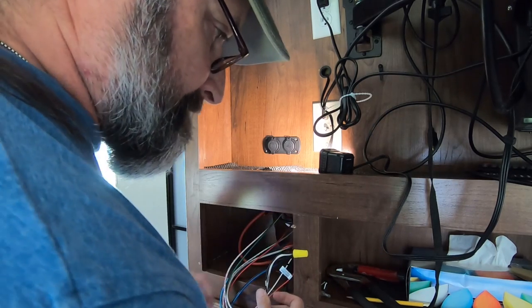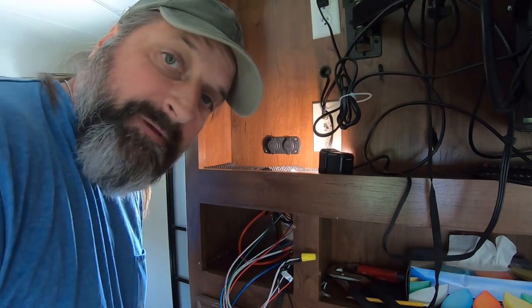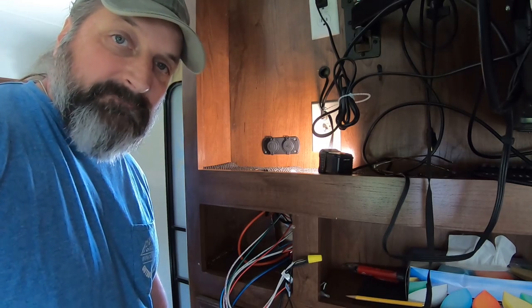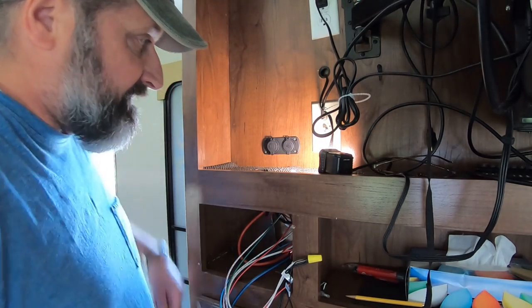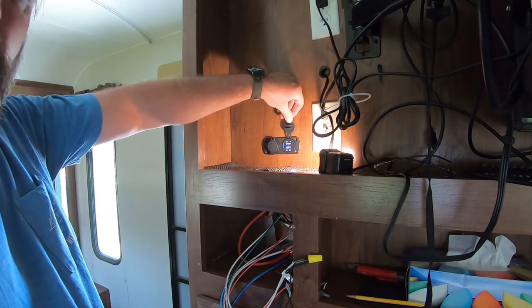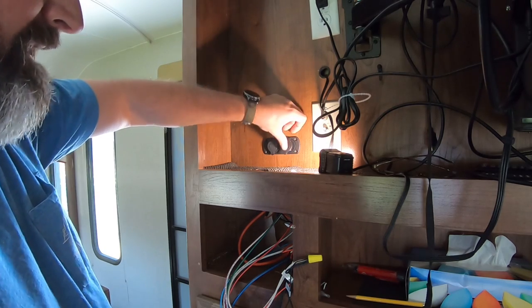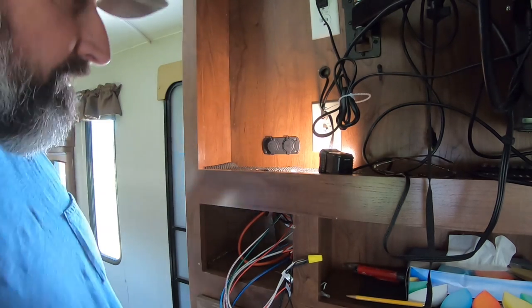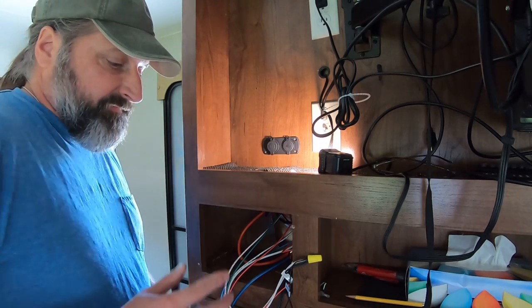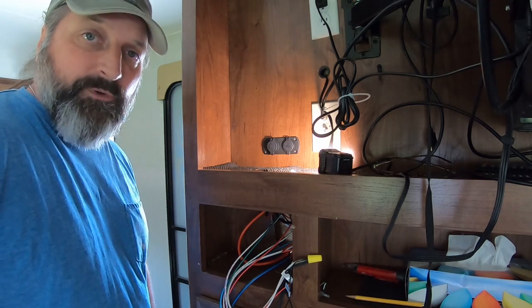I'm going to go hook up the battery and see if we've got power. Now that I've hooked up the battery, we're going to check this — and look at that, we have power! The USB outlets are all lit up, showing that there's power. All we have to do now is screw in the plate to hold it in place, plug the radio back in, put it all back together, and we're done.